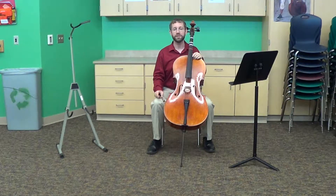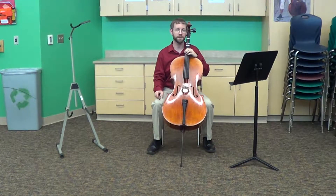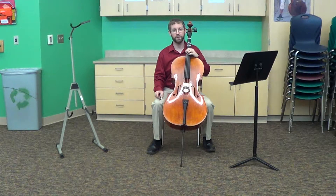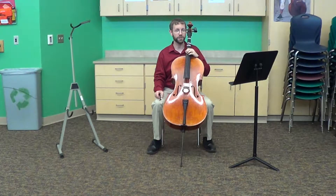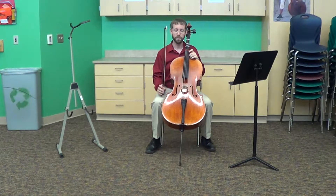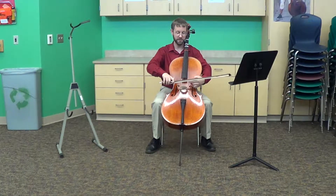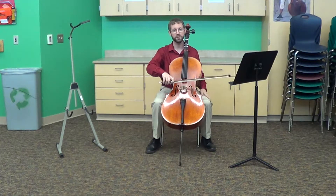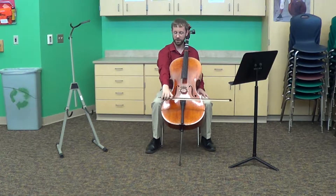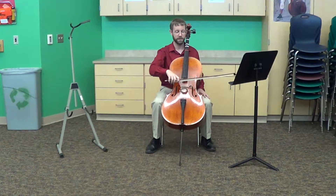Everybody's body is a different size and shape, so how we hold our instrument changes a little bit from person to person. These are the four things to look for to know that you have good posture. The first and most important is your bow. You should be able to drop your bow down and have it land straight in the middle of the space between the fingerboard and the bridge. Notice that your arm isn't straightened all the way out — it's curved in a relaxed manner.